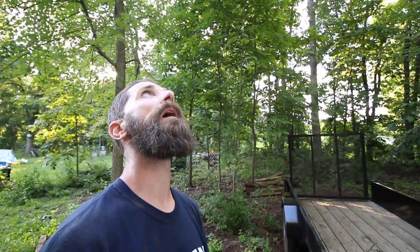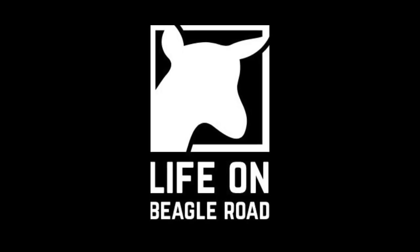Oh my god, I'm so hot and my back is killing me. I definitely should have asked for help. What's good everybody? Welcome to Lifeboat Beagle Road.